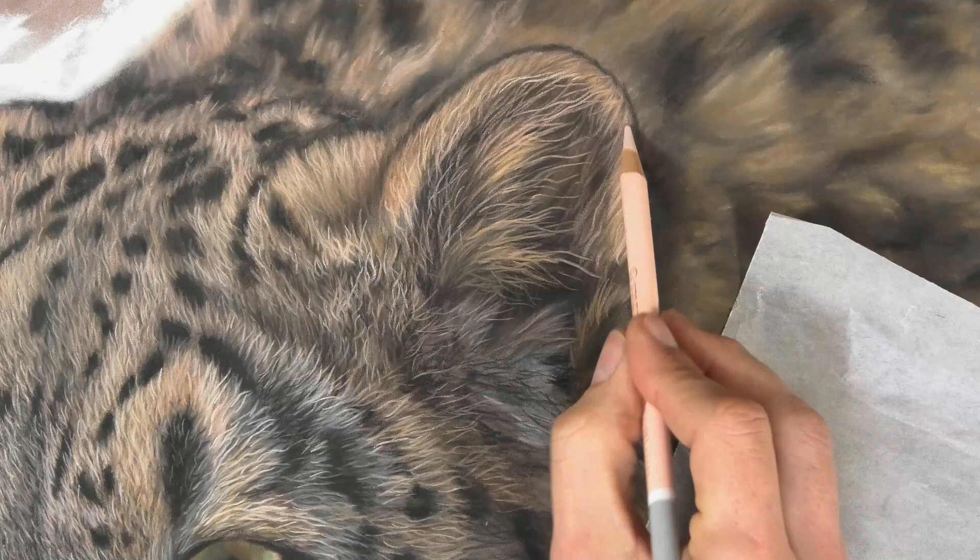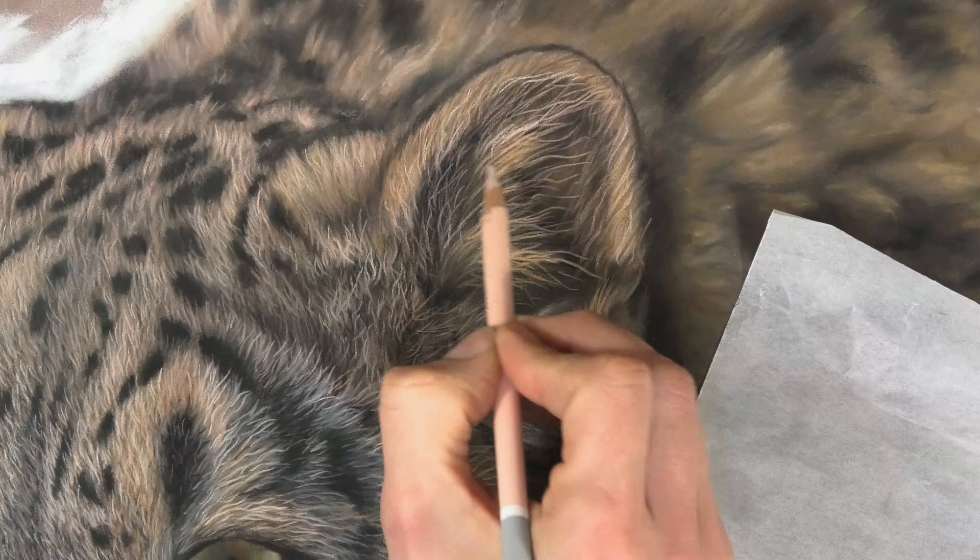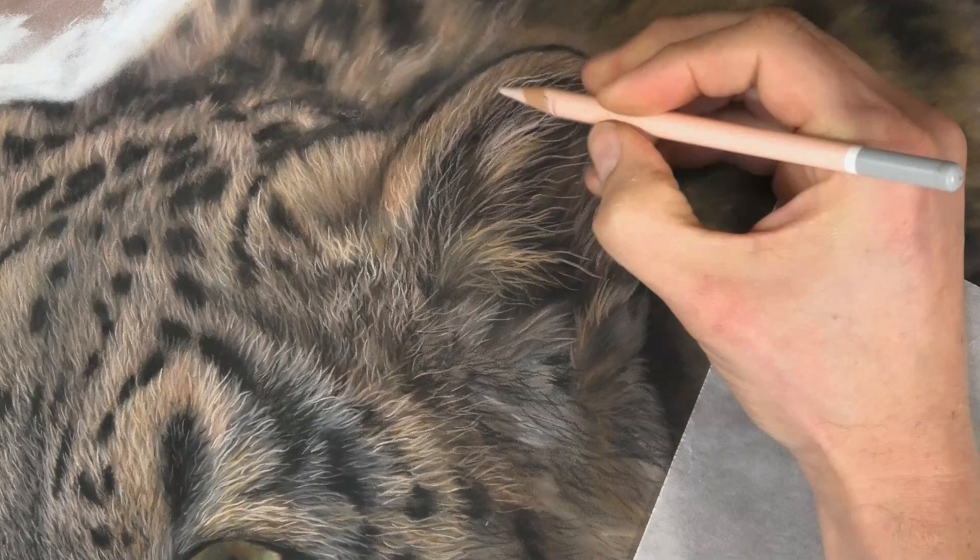If you've got so much pastel sitting on the surface it all goes a bit muddy and fuzzy, blending together. Pastelmat paper gives us the opportunity to put on lots of layers — you should be able to get the effect you want with really three or four layers.